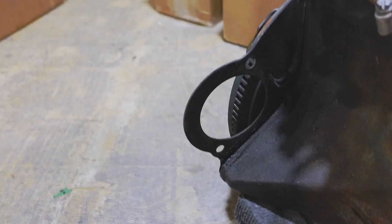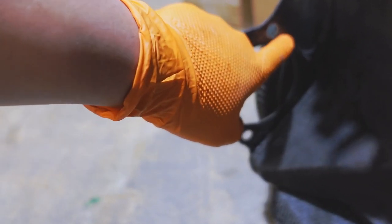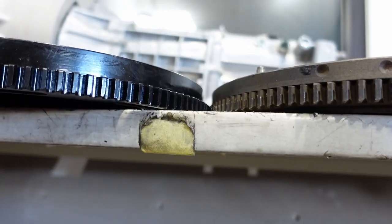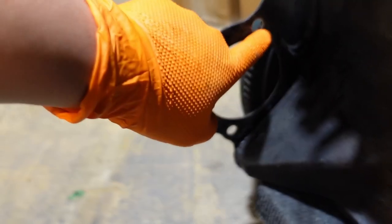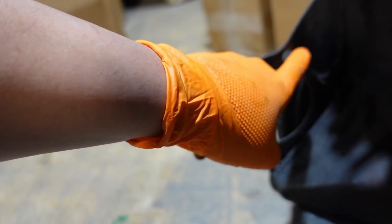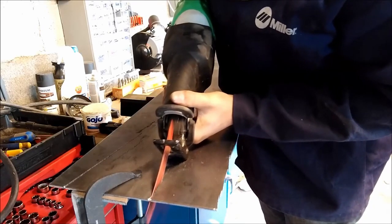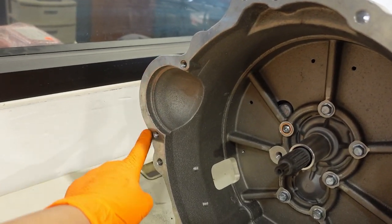One thing we need you to do is trim the starter shield around the footprint of the starter. The RB flywheel is backspaced about one millimeter further towards the transmission compared to the L flywheel, and we've seen accelerated ring gear wear because of that. Trimming this portion of the shield will allow the starter to engage that much more and keep it from wearing out. You can trim this with a Sawzall, a cutoff wheel, or a vertical bandsaw.